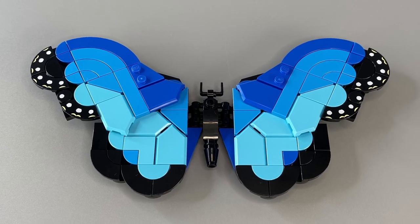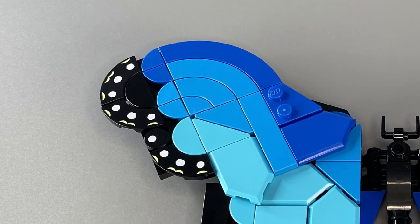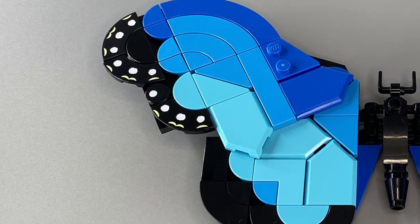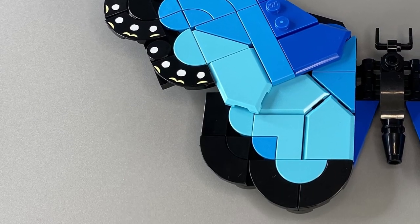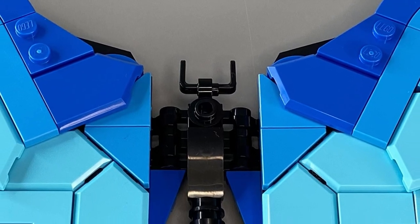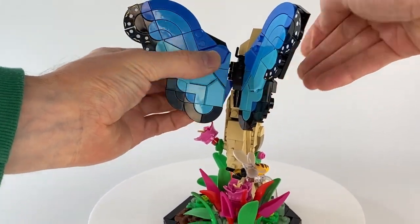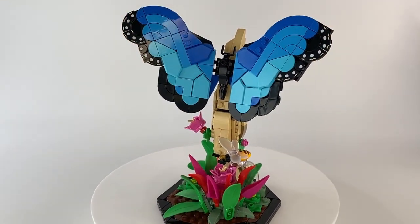The next part of the build is a large wide-winged blue morpho butterfly. The wings utilise a lot of dots elements, tiles and even Nexo Knight shield pieces. The common bucket handle is used to represent the antenna, and the main body simply and securely connects to the 1x2 modified plates on the tip of the branch.